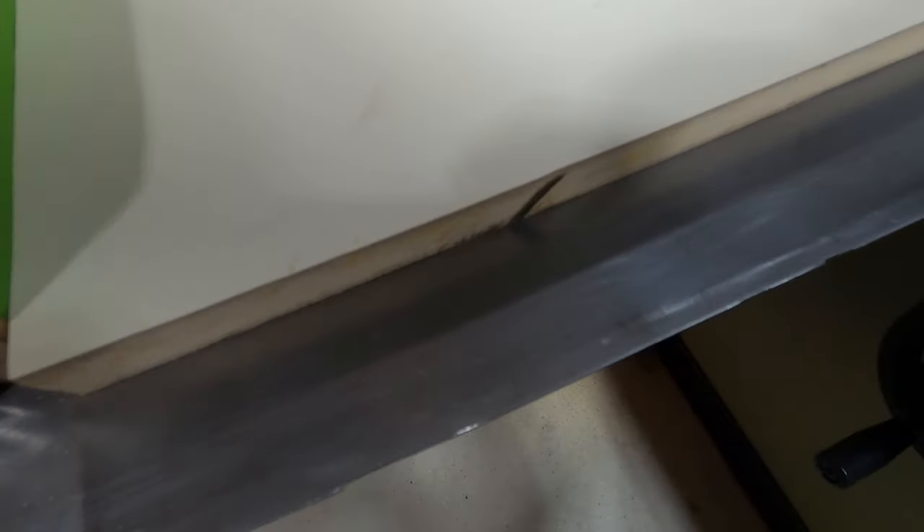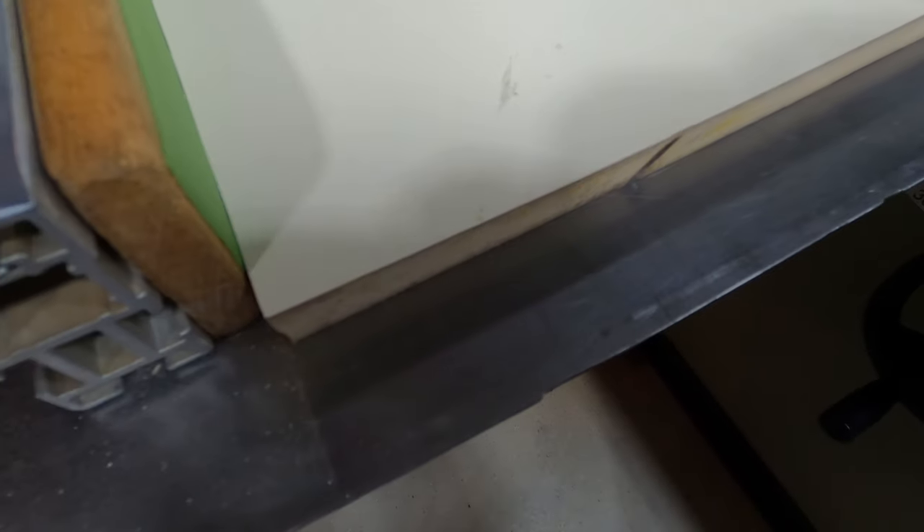Next up is MDF double-sided melamine. This is how it looks now before cutting. After running it through the machine, this is the MDF after the cut — this is the top side. Flipping it over to show the bottom side — impressive results.